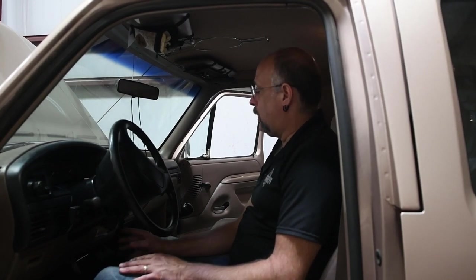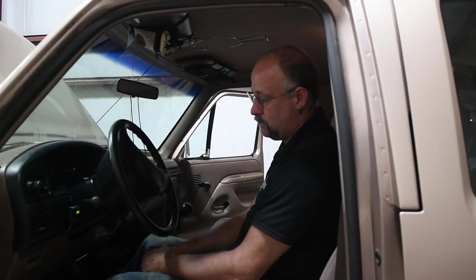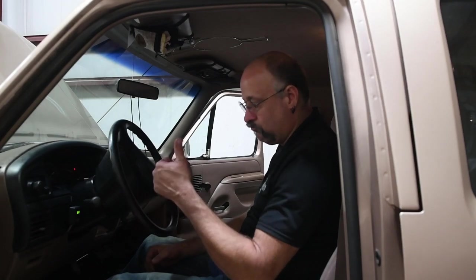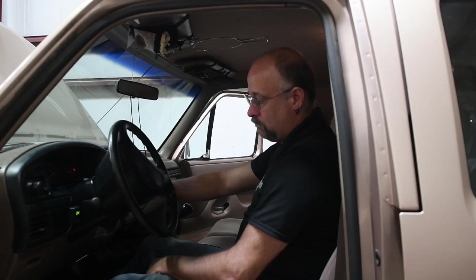One of the other things we like to do once we get the chip installed is make sure all the positions are working. We almost always put a high idle position on the chip. We'll go ahead and switch over to the high idle, make sure that the idle comes up and that the chip is working properly, and then go ahead and button everything else up. And that's pretty much it.